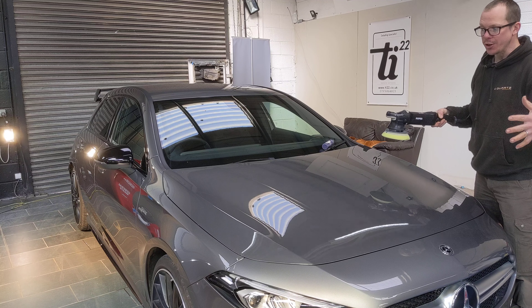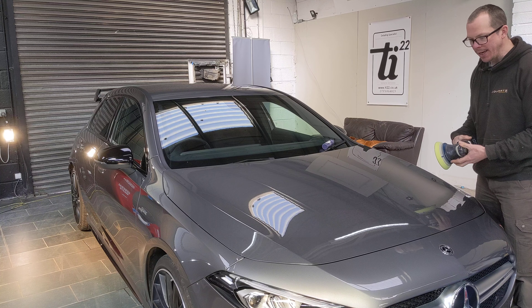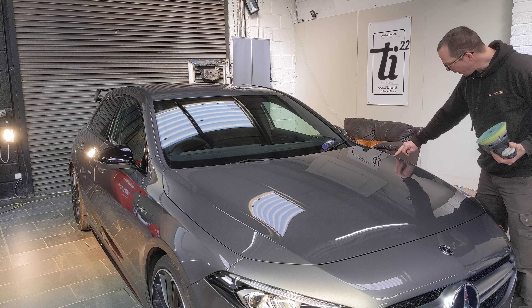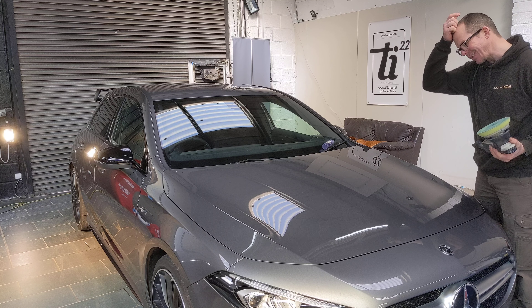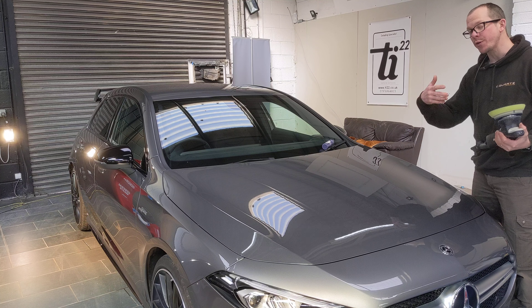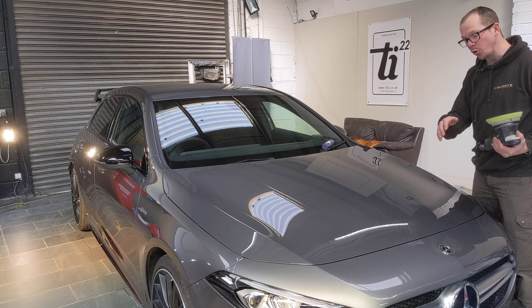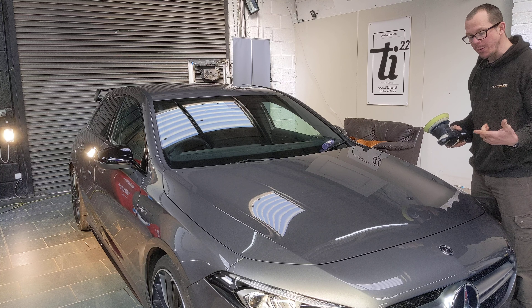What I recommend is something called landmarking — just marking up your areas. On this bonnet, the badge is a great landmark. We've also got this body line, which is another great landmark, and I'd always treat that edge panel separately to the main centre section. You can roughly gauge halfway, but if you're fairly new to machine polishing, you can just put a tiny little piece of tape to split it into two or three sections.